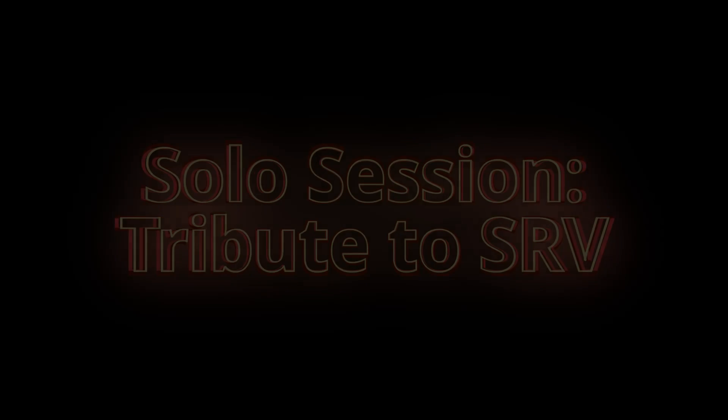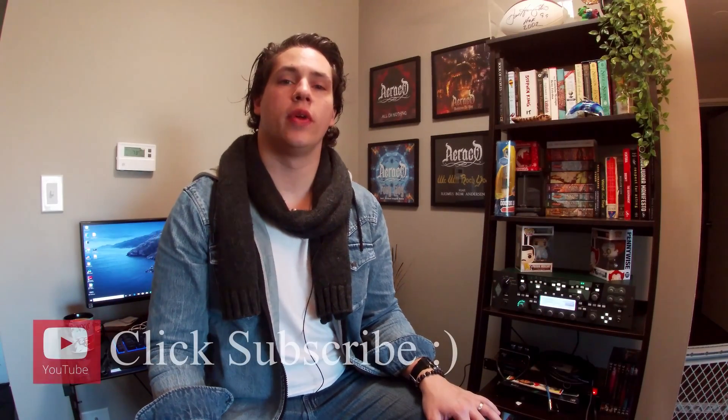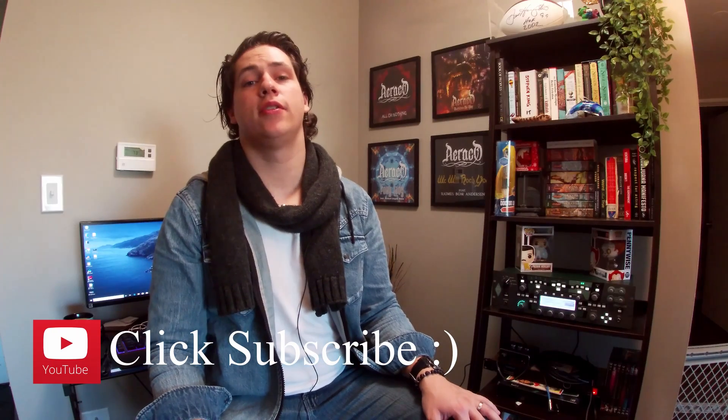Guess who's back. Hello, this is H from Erico and welcome to Solo Sessions, where we cover guitar solos that have not only inspired us but also opened up our minds to the way we write songs and construct our solos in Erico. My selection for today's episode is going to be Stevie Ray Vaughan's opening solo for Pride and Joy — it is an absolute mammoth of a blues solo, iconic. So without further talking, let's dive right into this one.